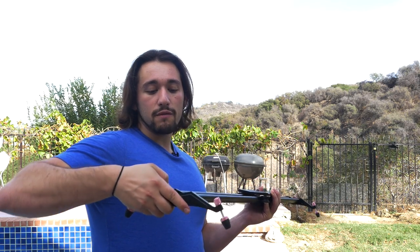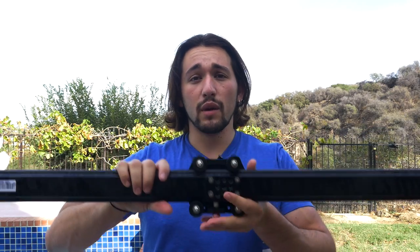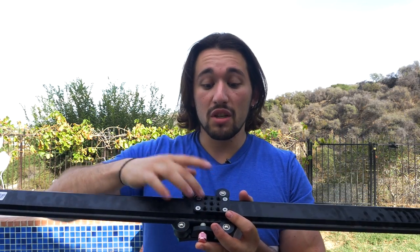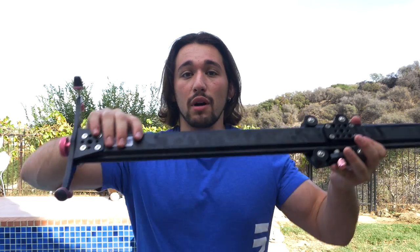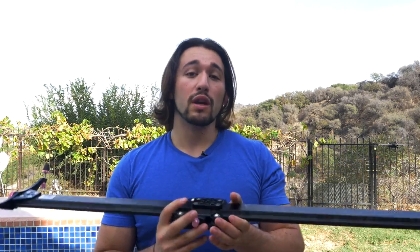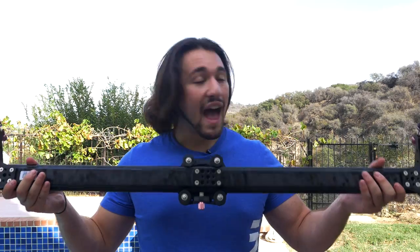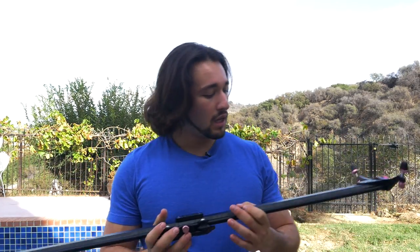I'm going to go ahead and mount these feet back on — it's a little tricky to do with one hand, but it's very simple, just lay it down and put the screw back in. Now, if we turn to the bottom of the slider, we have a bunch of mounting holes here, and you can mount up to three different tripods. I don't think you would ever use more than two tripods, but if you ever want to mount really heavy cameras, you can use all three.